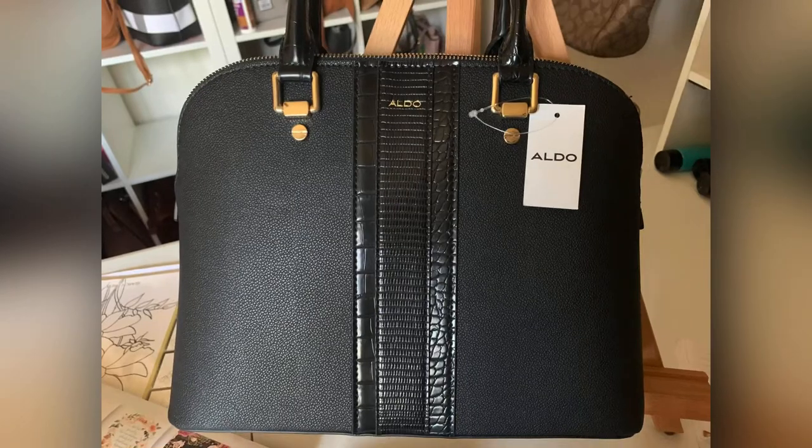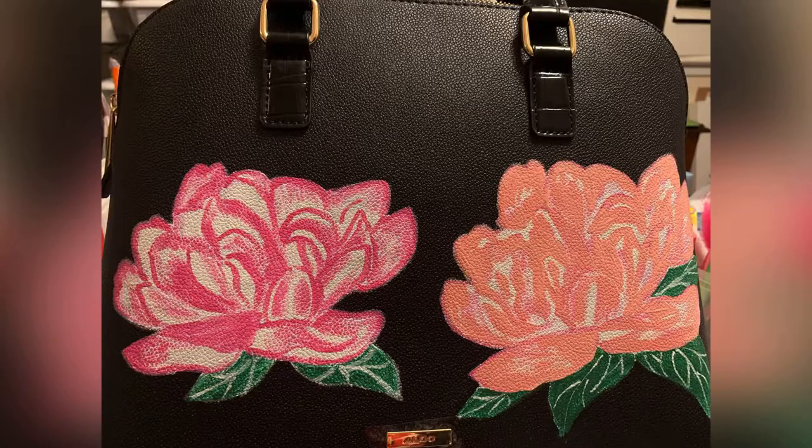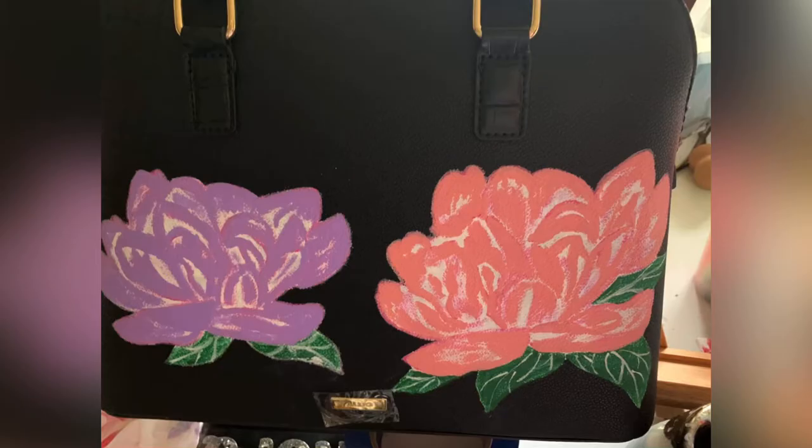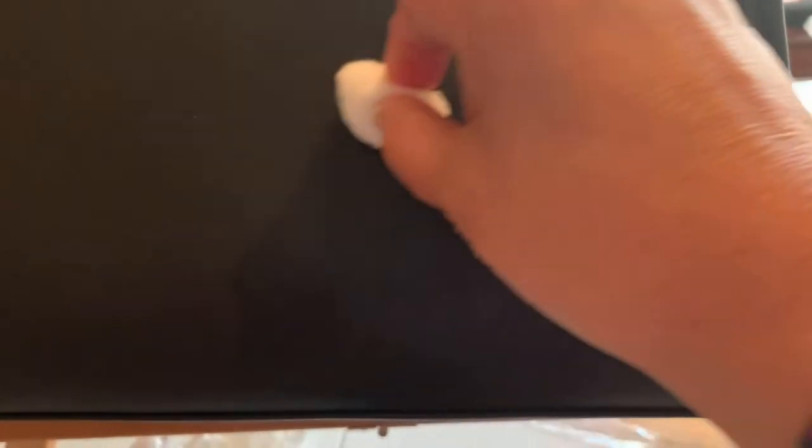This is the picture of the bag I initially painted for her. Sometimes I change my mind in the middle and change the color. This is the Jones New York signature — the one she picked. It's a pretty long, medium-to-large bag. The area I'm preparing is the only area where I'm going to put the butterfly and the flower, and I painted it gold because the hardware of this bag is gold.